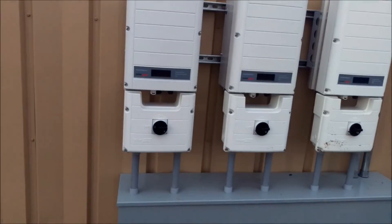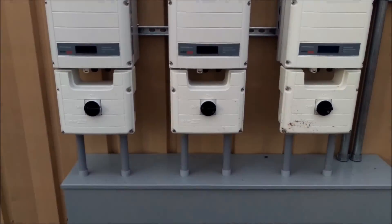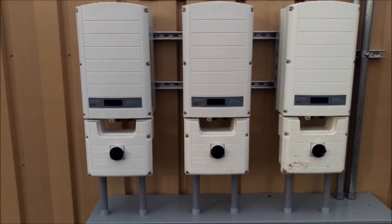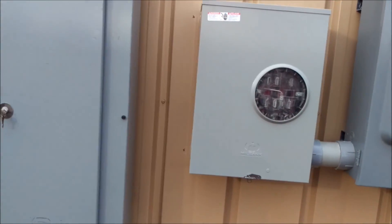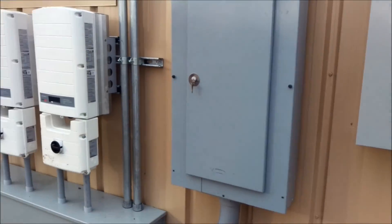These are the three solar modules we've put in. It is three-phase power, so these units here each one will handle the separate arrays going on the roof. Of course you're going to have to add the meter — this is what we've got installed today. There's our original meter.